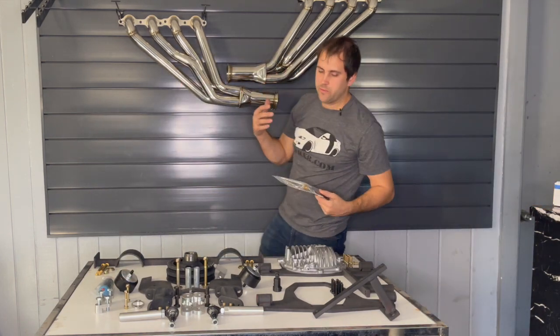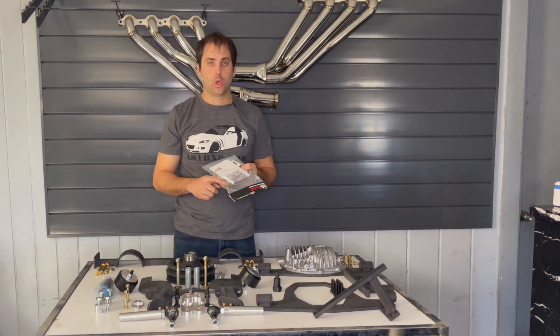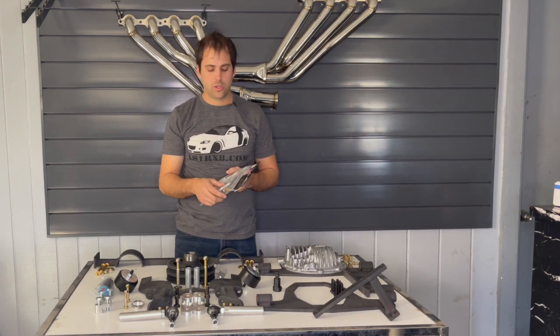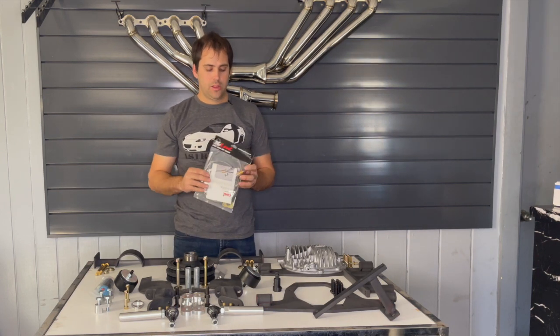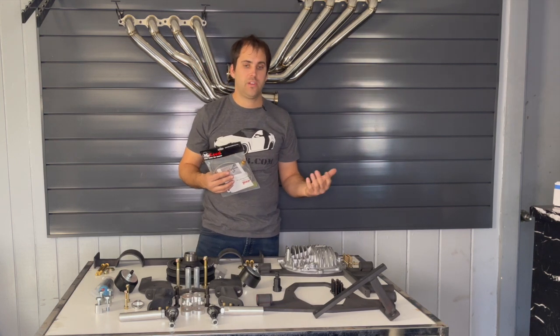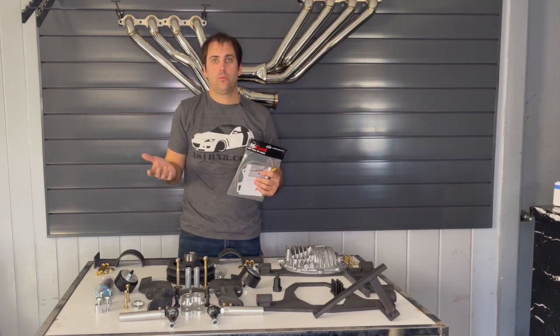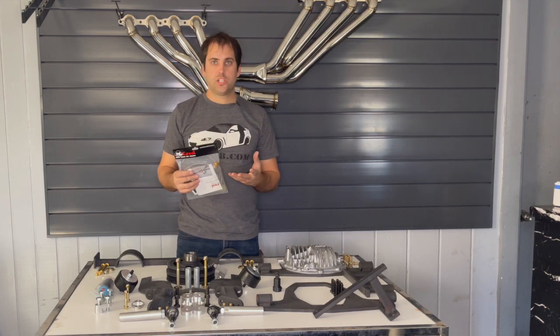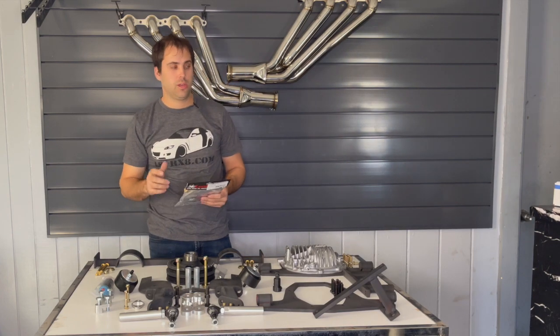For the clutch lines: one option has a gold fitting. If you have a gold fitting on your slave cylinder, that's the clutch line you'll need; otherwise you'll likely need the black fitting version. If you're unsure, send us a picture of your clutch slave cylinder and we'll make sure you get the right one.